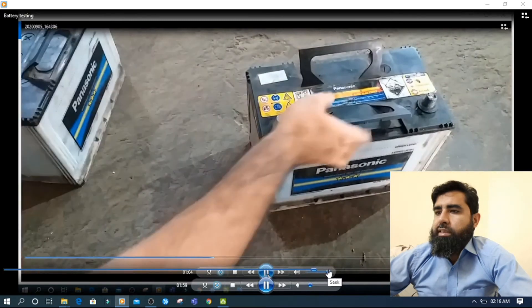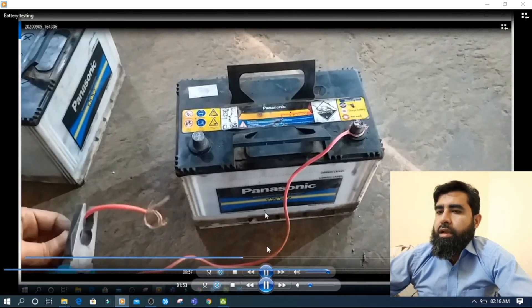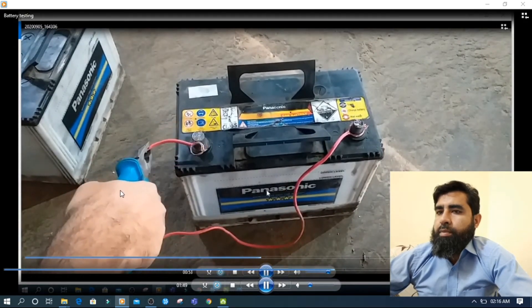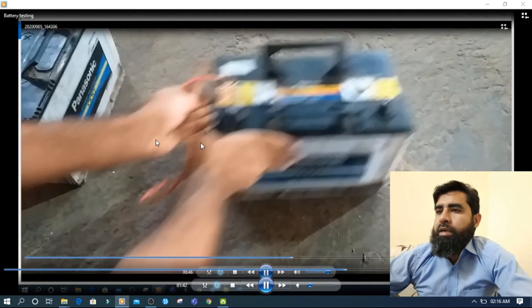So here I will show you how you can check without a meter. I have taken this wire, and for safety purpose I am holding it with pliers. See — nothing happened. When I short the positive to the negative, nothing happened. This means this battery is dead.